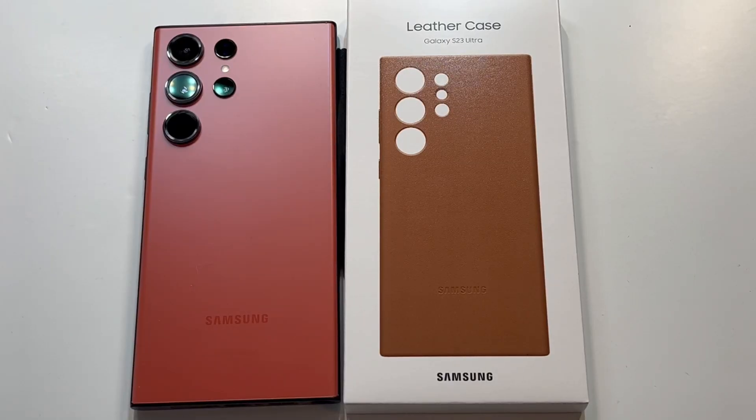Welcome to the big unbox where we do small tech. Today I'm back with another big unboxing for the S23 Ultra — the official leather case from Samsung in the tan brown version. We'll unbox it and do a quick review. Link in the description if you want to check it out; pricing is around 60 bucks, so it's pretty expensive.